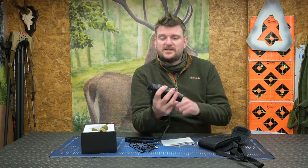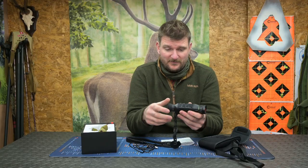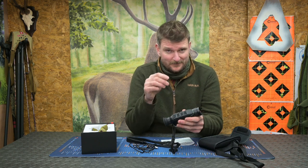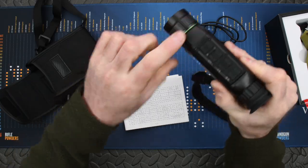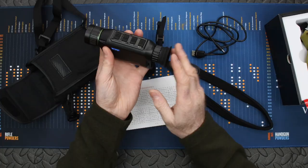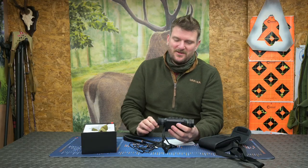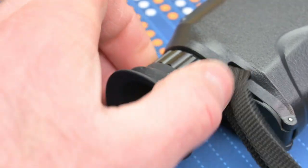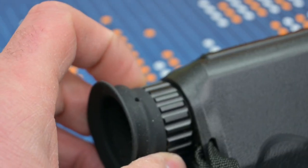When you switch it on, you've got image focus on the screen at the back going from plus five to minus five diopters, which is great for your eye. The front end focus is for image focus change for distance in the field. There's a rubber bellows eye cup on the back, and the grip on the focal control eyepiece is excellent so you can get a really nice crisp image to suit your eyesight.